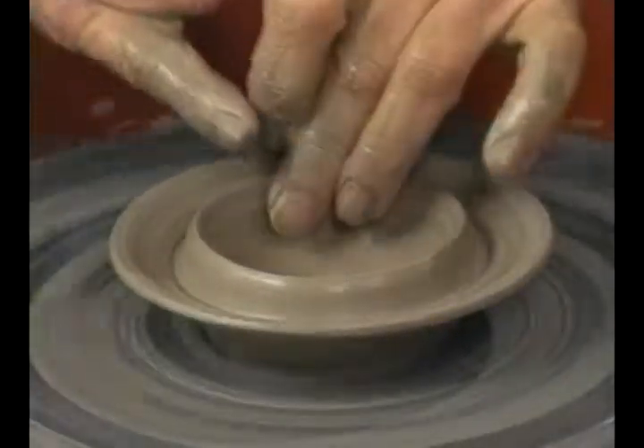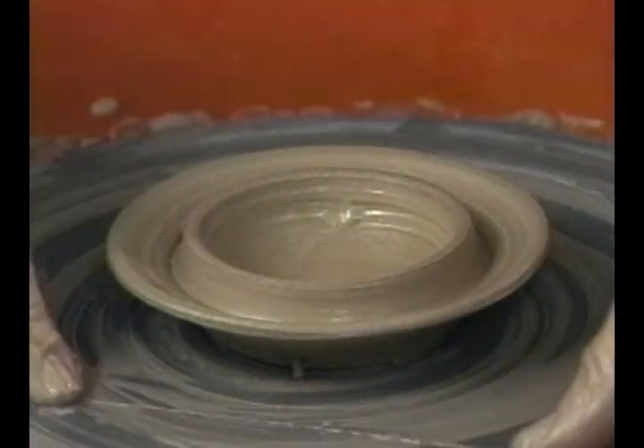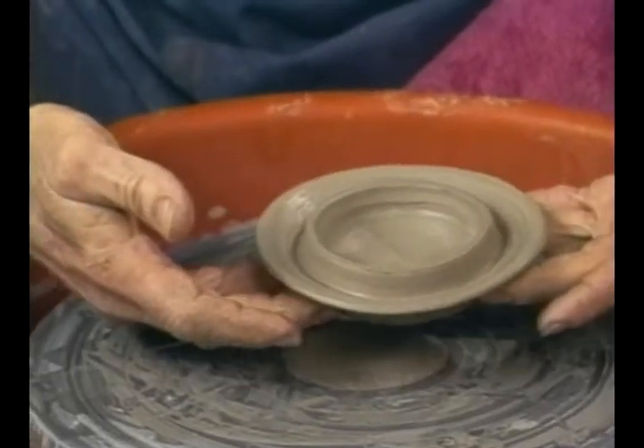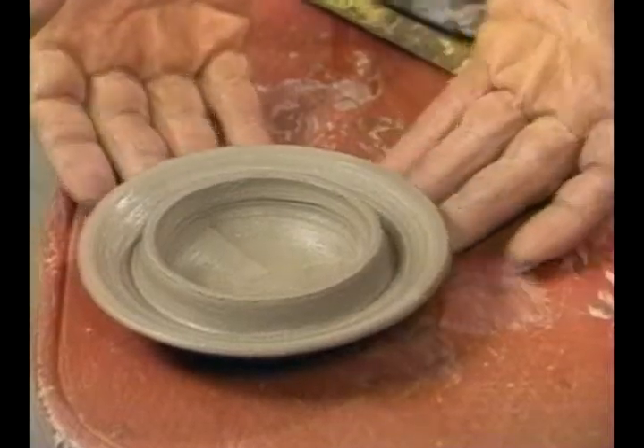This is all right, I think. We will let this dry for a couple of hours, then we'll turn it over and put it back on the wheel. With the footing tool, we'll just round the top of this pot off.